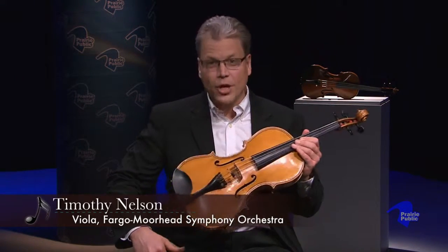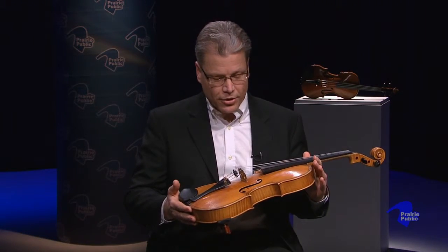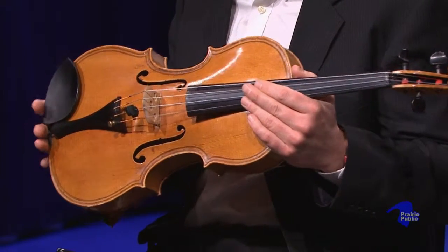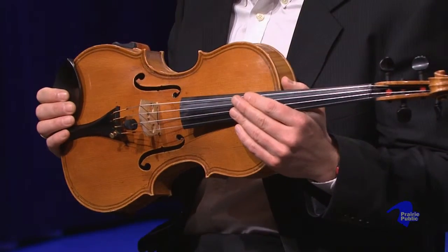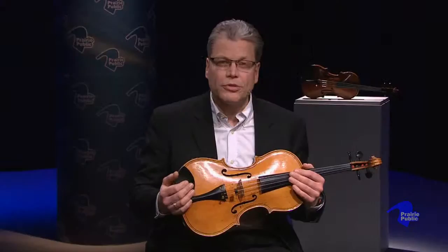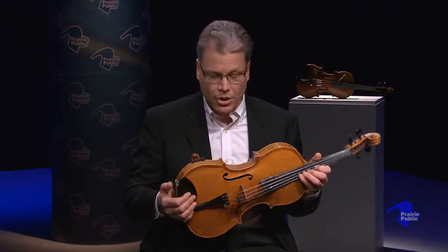A viola looks almost exactly like a violin at a distance — you probably couldn't tell the difference. It's a little bit bigger, around two or two and a half inches bigger. Violas aren't nearly as standardized in size; they come in a lot of different sizes compared to violins, which I think is kind of fun. There are bigger and smaller ones, and you can argue with other viola players about how big your viola should be.